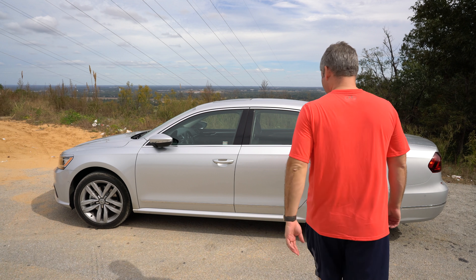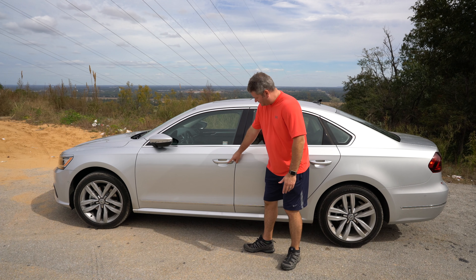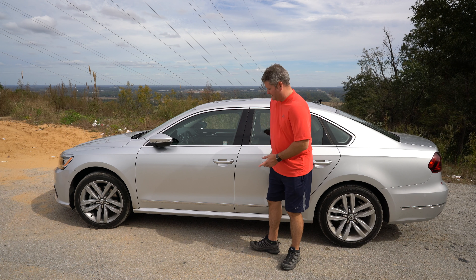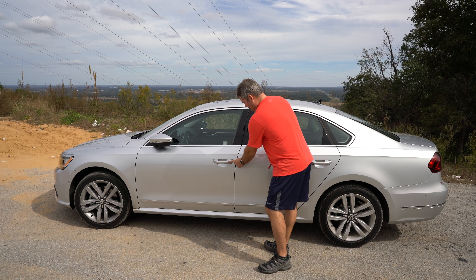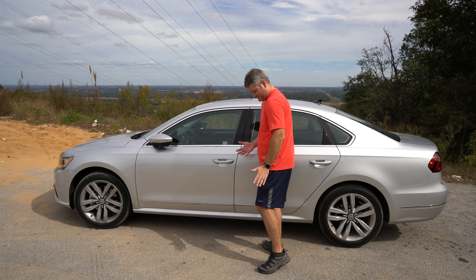Hey y'all, iRick Skye here. Within this video I'm going to show you how to lock and unlock the Volkswagen Passat. This same procedure may work with other Volkswagens too. My particular vehicle — you can check out the review video on it — is a 2017 Passat SEL Premium.